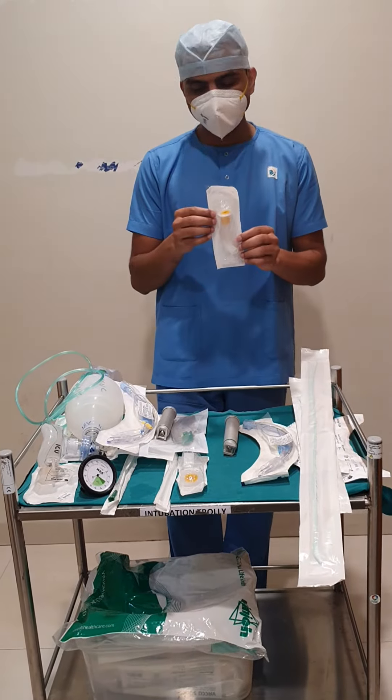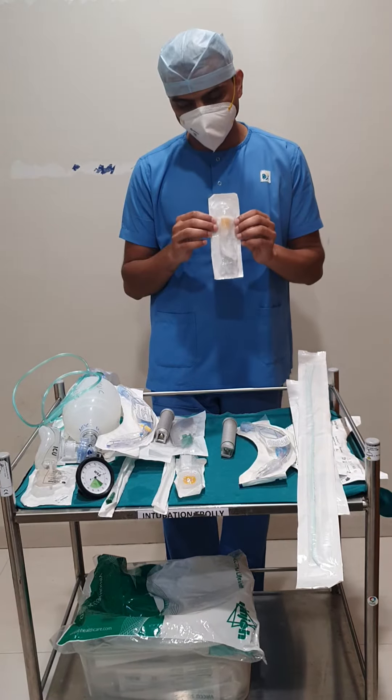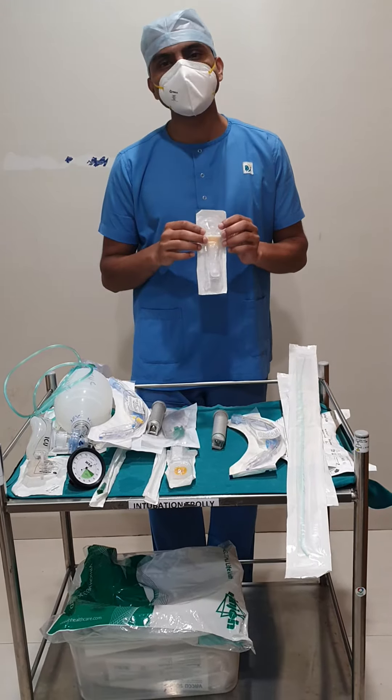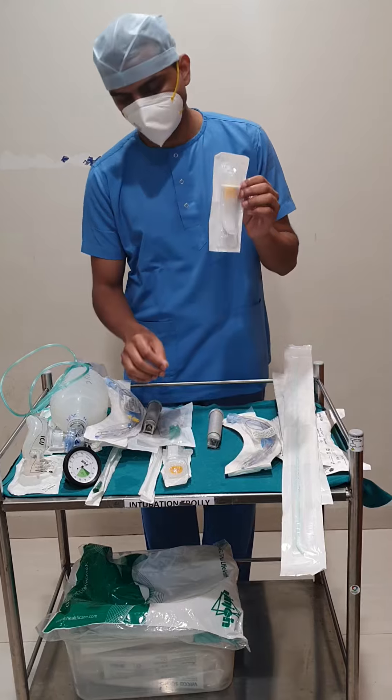This is an oral airway. Usually, we are not using it nowadays because we will be administering adequate paralytic agents to the patient. Still, if the patient is biting, then we will be using this airway.